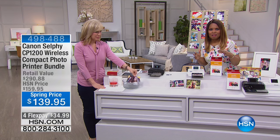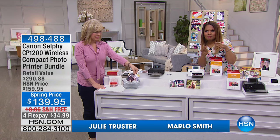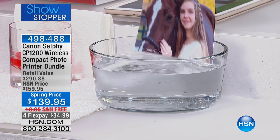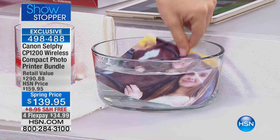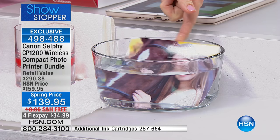Offering to you a showstopper that I think you're going to love, because most of us have our pictures on our cell phone but we never ever print them. What if we would offer you an opportunity to not only print those photos that are on your tablets and on your mobile devices easily, but you're going to be able to print it on Canon quality paper.